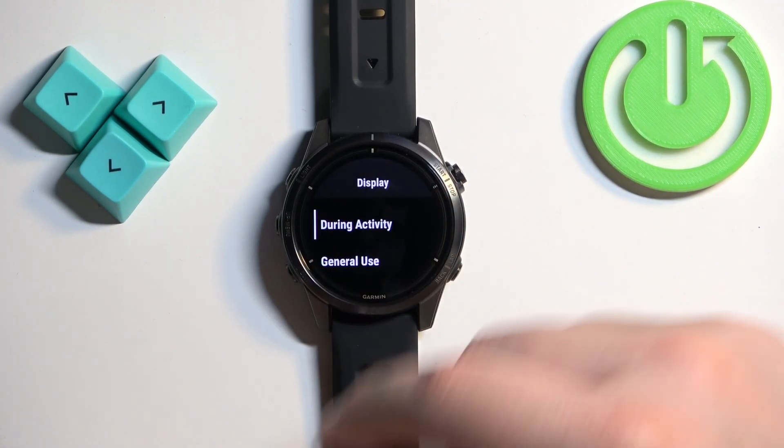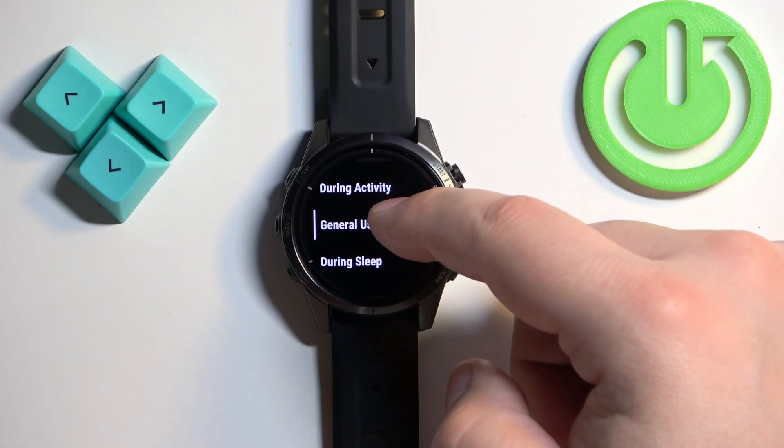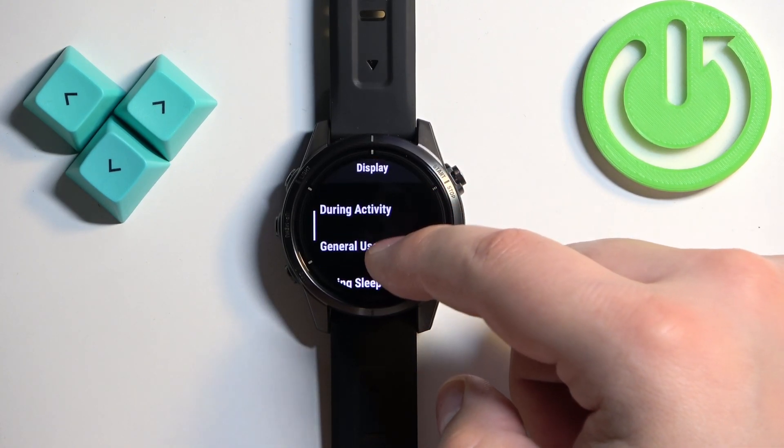Here, find the option called Display and select it. As you can see, we have three options: During Activity, General Use, and During Sleep.